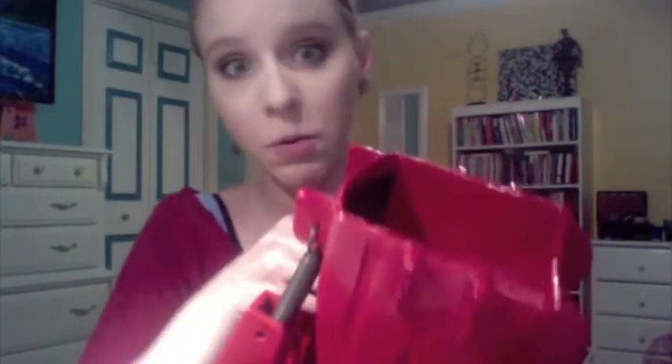It looks ridiculous and painful and weird, but it works like a charm. It's amazing. I've had it for like three or four years now, and it has really transformed my feet. They used to look like planks, no joke. And now they're so much better thanks to this thing.